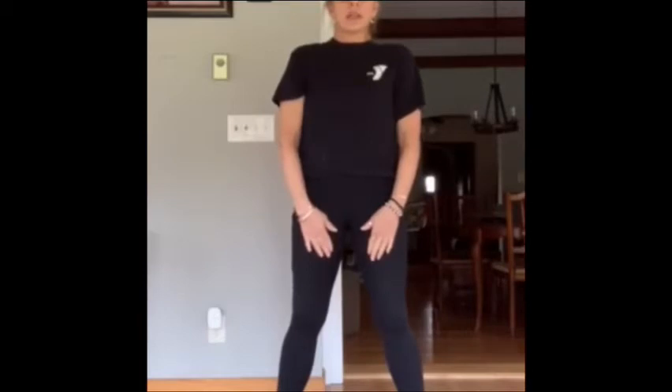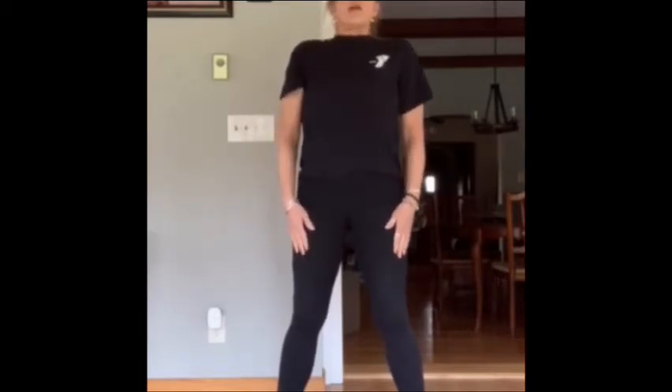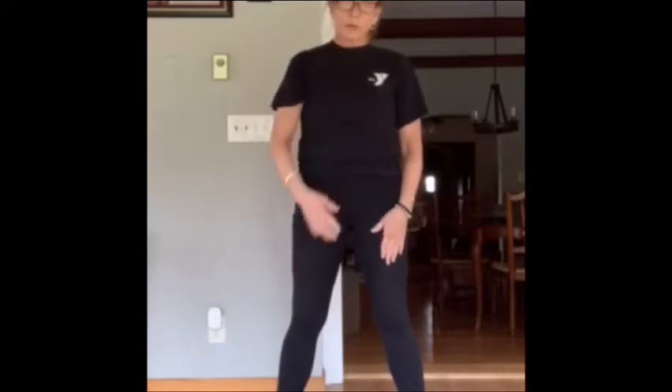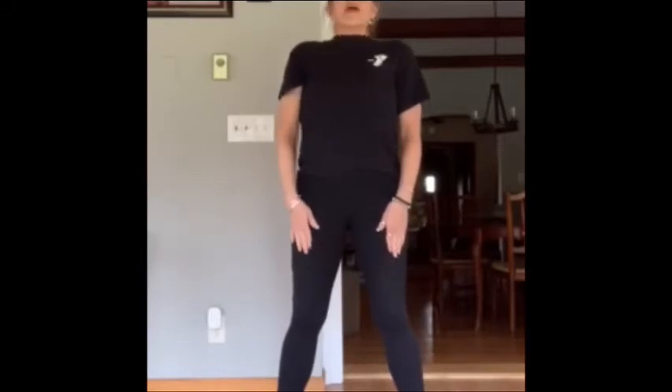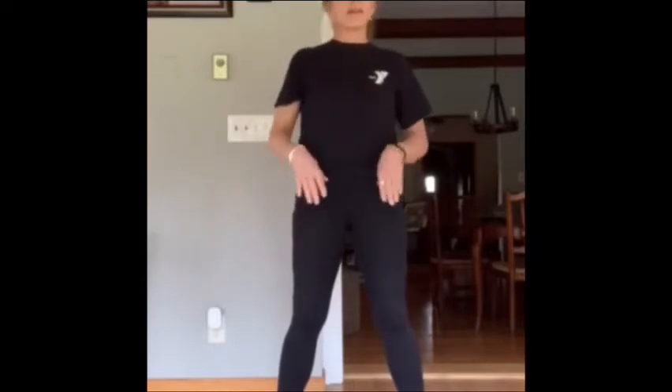So we're going to take a deep breath in, inhale in through your nose, and om out through your mouth. Om. Good. Take another breath. Inhale in through your nose. Exhale out with om. Nice. Now remember, it's only one breath. If you can't do a really long breath, that's okay.